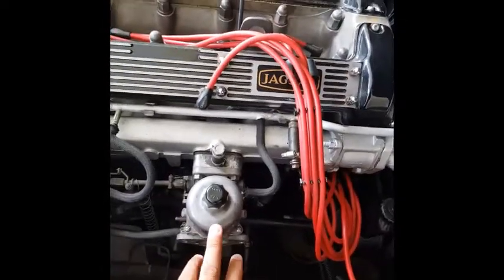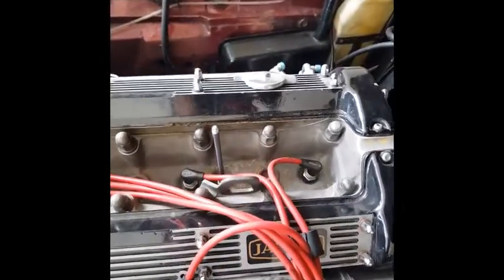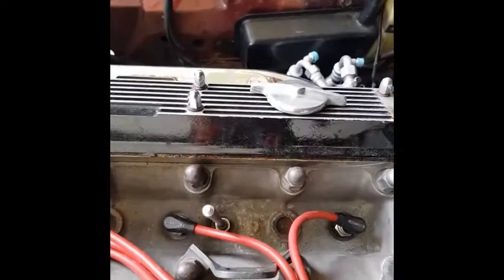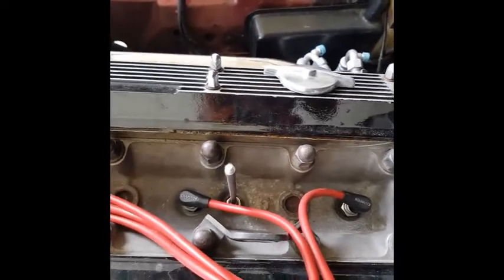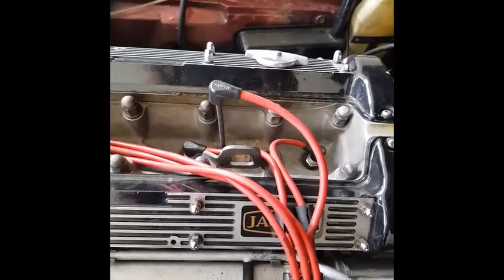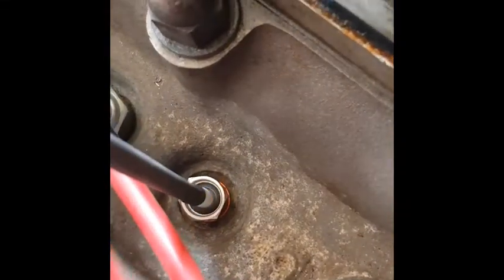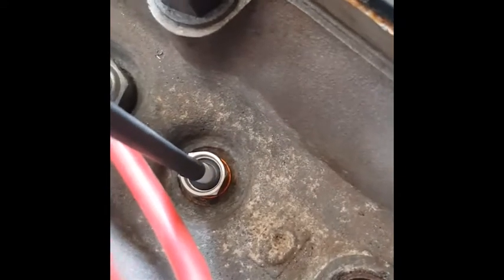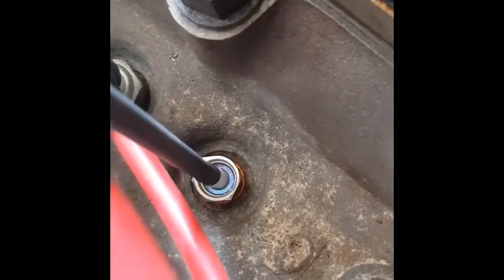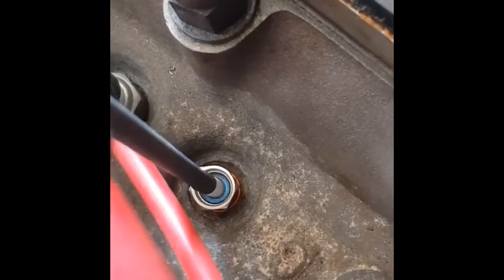Now we're going to move to the second, rear carburetor to tune it up. I have plugged in at cylinder number five — same procedure. We start the engine and you can see the blue flame on number five. When you rev it up it could go to yellow, but that's the right, spot-on color.